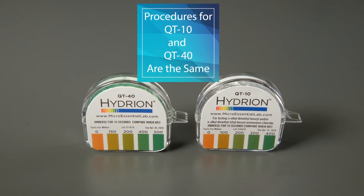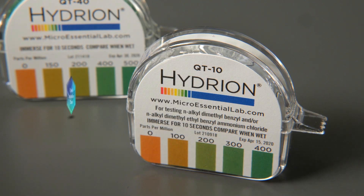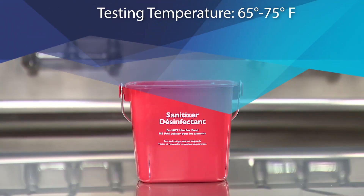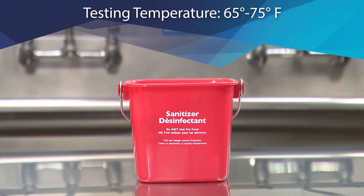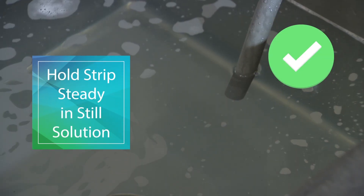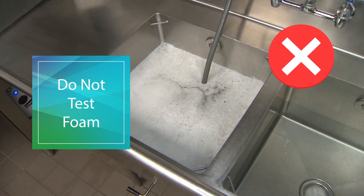The test procedures for QT10 and QT40 kits are the same. Always check the expiration date before use. The QUAT test solution should be between 65 and 75 degrees Fahrenheit. Make sure the solution is still and the foam is dispersed. Moving the strip or testing just the foam can lead to elevated readings.